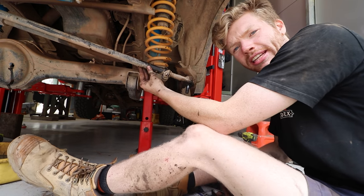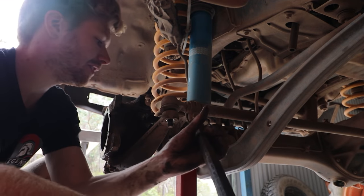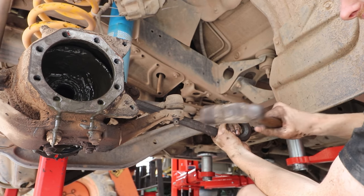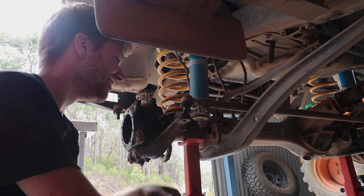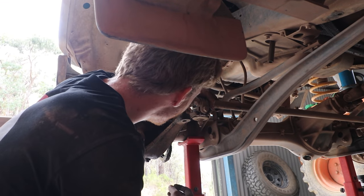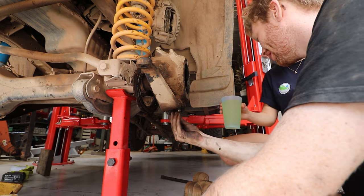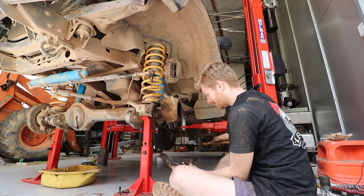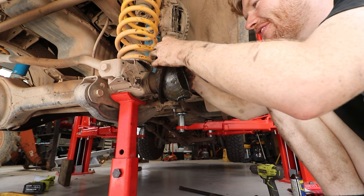For getting the tie rods out, I looked on YouTube and found an awesome method: pry bar close to the mud flap, pry up the tie rod, hammer on the body of it - don't hit the threads - just aim for that bit, give it a bit of a prying while you do it and it should come straight out. You can also see the rubber and felt weren't looking too nice after obviously being there for a while.